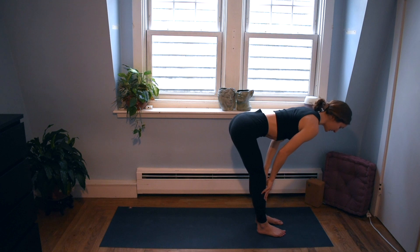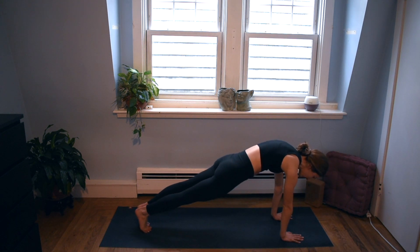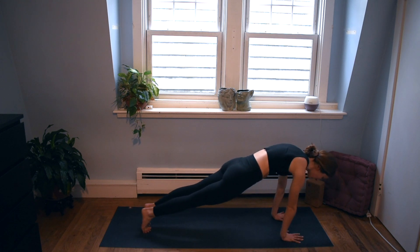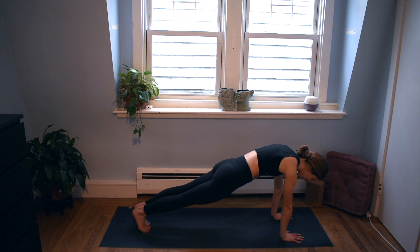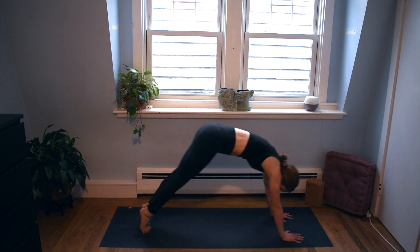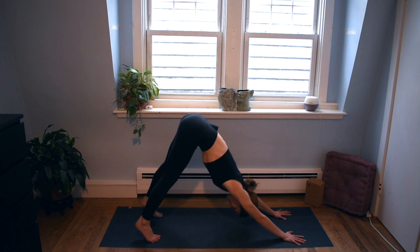Find a halfway lift. Plant the palms, step back into plank pose. Let's hold this for two rounds of breath, starting to deepen our breath and pay attention to its sound. After your exhale, lift your hips back. Find downward facing dog.